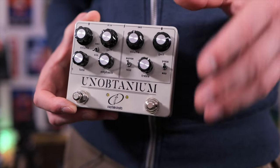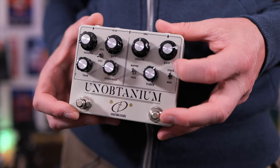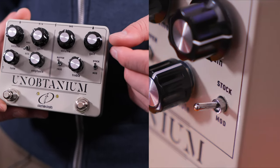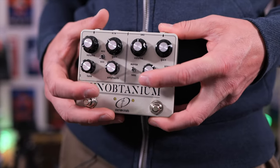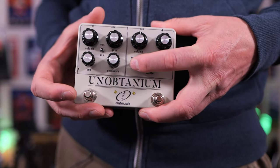This side of the pedal has our Klon Centaur overdrive-style circuit. The cool thing is we get two different options: stock and mod. In the up position, it sounds very reminiscent of my old Klon KTR. Click it down and you're going to get more headroom and more gain — it's pretty wild. And if you don't already have a buffer on your board, you can turn it on or off thanks to this switch over here.